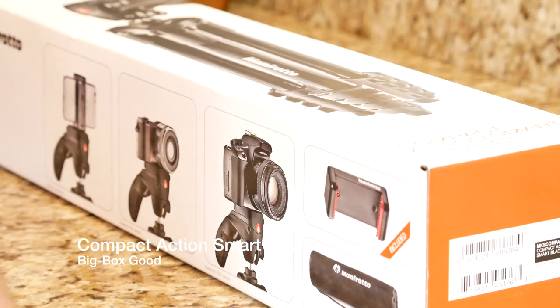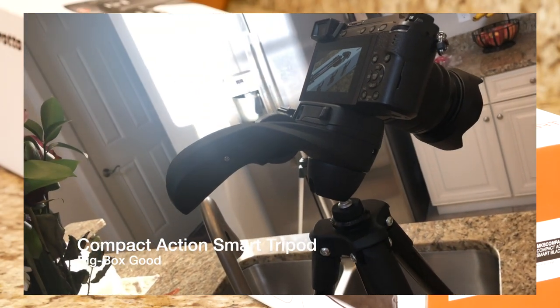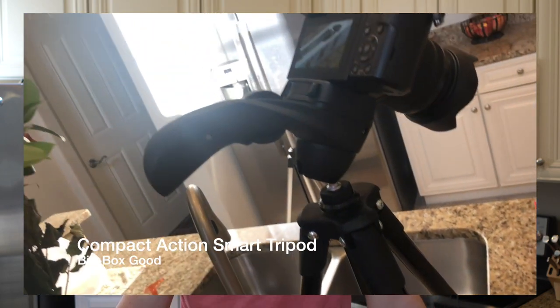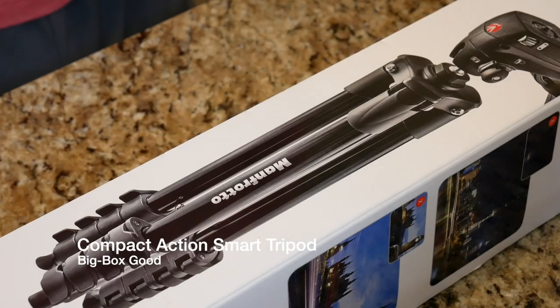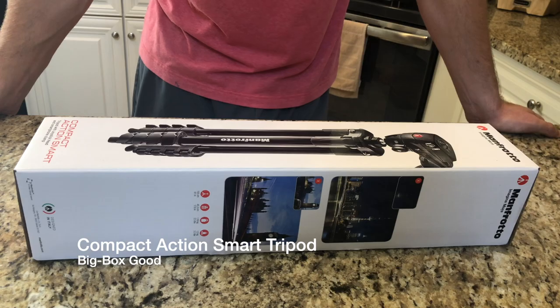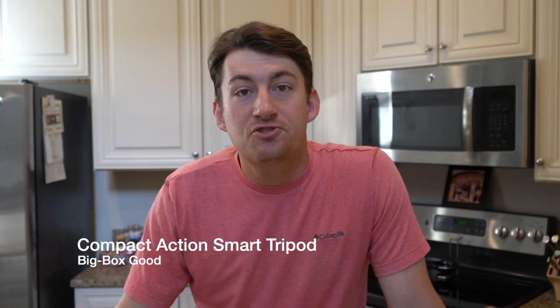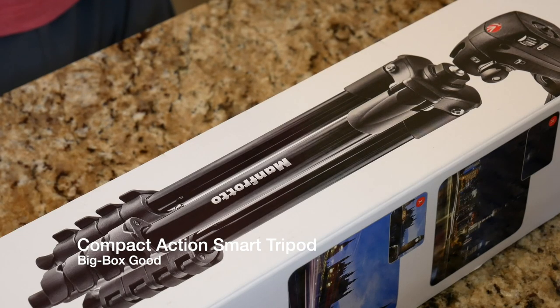Another feature that I really like about this tripod is it has this scroll wheel. There are actually no knobs to twist to keep cameras in place. Basically it is a little scroll wheel that you use to keep the ball head of the tripod where you want it, which I think is a really fascinating design. It is unlike anything I have ever seen before, and it is certainly super easy to get used to and really well designed at keeping the camera in place.